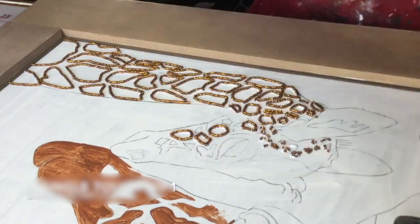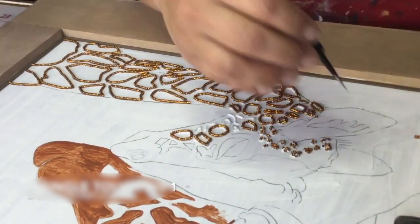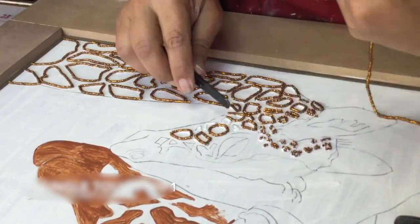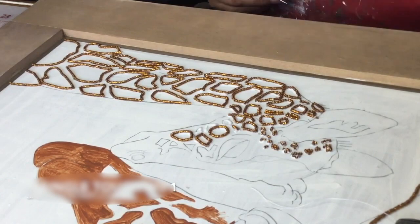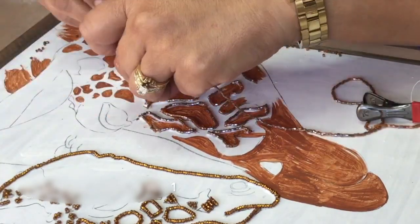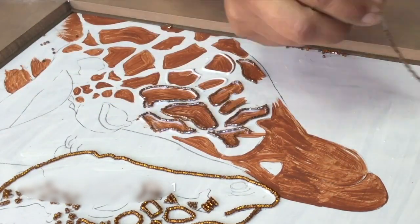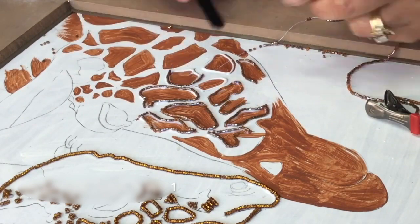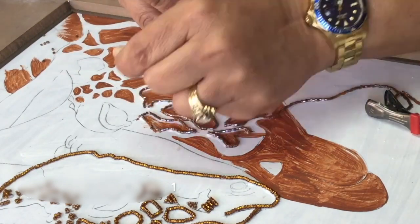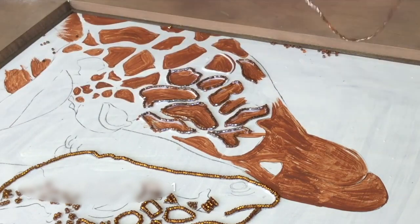Here I'm using tweezers to place beads. I am using Aileen's craft glue — it's not super runny but it sticks really well and dries very clear. When you do this method you have to be careful not to knock beads off when they're drying, and you also have to make sure they are completely dry before you go on to any other steps.